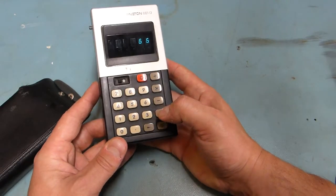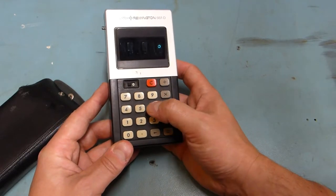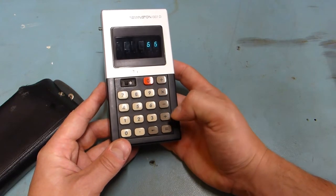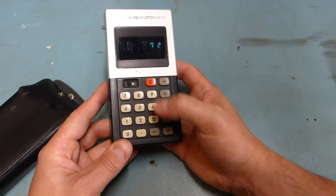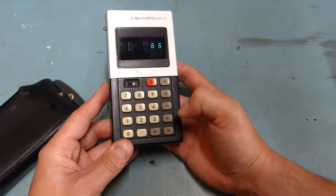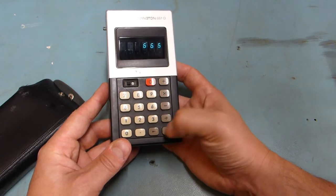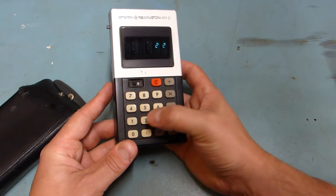The contacts are a bit bouncy, so when you press any key, unless you press it super light, you get double entries. I was trying to do 6 plus 6, and I'm getting 66. 6 plus 6, and I've got triple 6. You can see it's got very bouncy contacts.